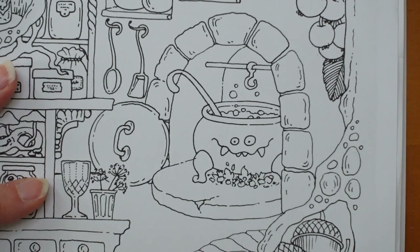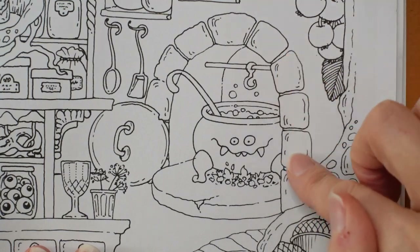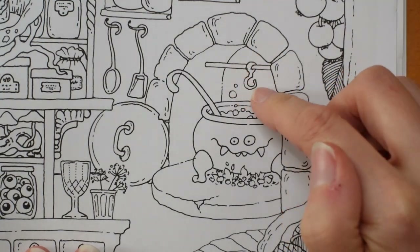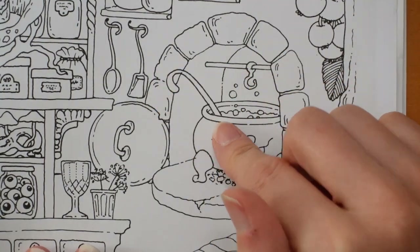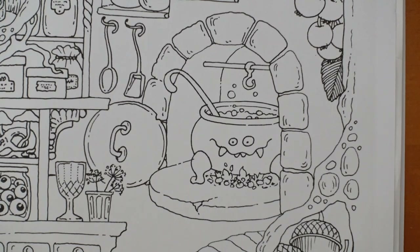I don't know whether I'll do the whole page, a few bits of it, or what — I haven't quite decided — but I have decided I'm going to start on the cauldron here. So I'm just going to come in a lot closer so you can see what I'm doing. Now our fun little cauldron is sitting in a fireplace. I've got my polychromos pencils out so I thought I would just make a start and we'll see where we go.